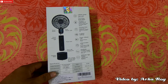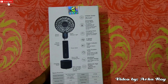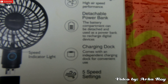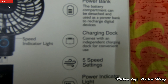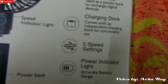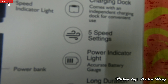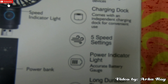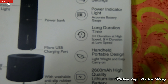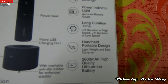You are getting a fan which has six blades and it has high airspeed performance. It has a detachable power bank — the battery compartment can be detached and used as a power bank to recharge digital devices. It has a charging dock — it comes with an independent charging dock for convenient use. It also has five speed settings and a power indicator light which will show you the accurate battery gauge.